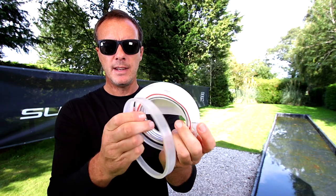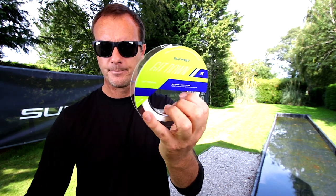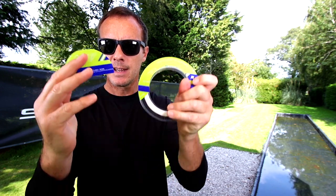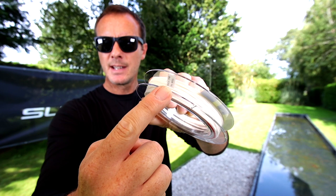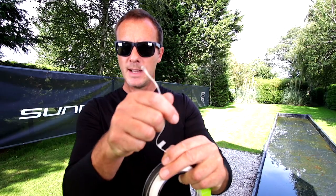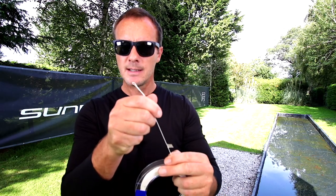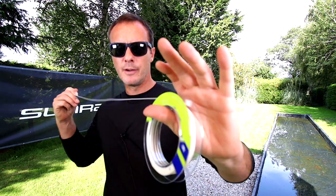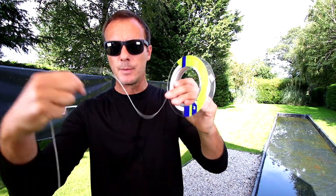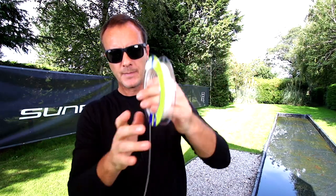First, pop off these two side bits of plastic. Next, pop through that center sticker. There's a sticker there which says 'attach this end to the reel.' You've got a welded loop there — simply tie that onto the backing, and then pull the line off in line with the spool. Never pull the line off sideways, because that creates twist. These spools are designed to eliminate twist.